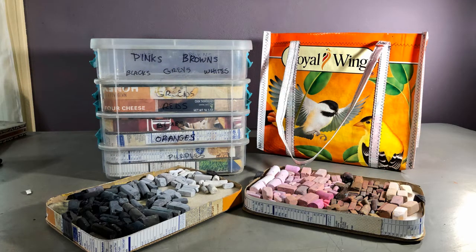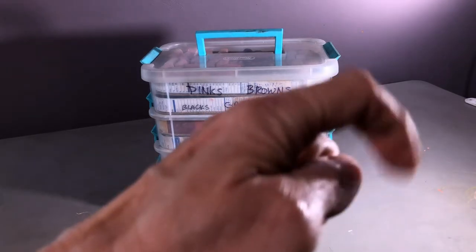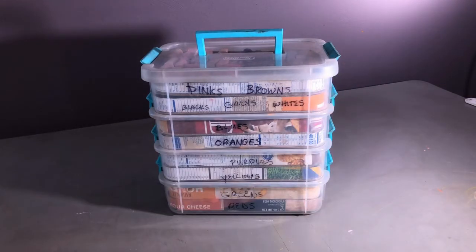Hi, this is Hope. Welcome to my channel where I aspire to inspire and motivate you by sharing what inspires and motivates me. Here is my newly cleaned and upgraded pastel storage system. I have a previous video on it that I will put a card above and link below if you'd like to take a look, and before I get too much further I want to make a correction to that video.